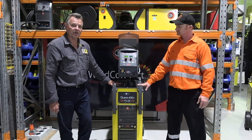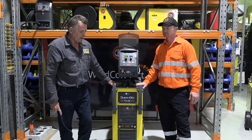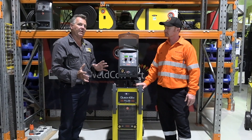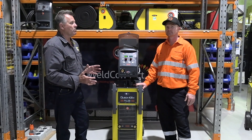This particular model has also got the Pulse version in it. A few of the features in the machine are that it's a very robust machine. It's been built to be aimed at that market of the workshop that does a bit of everything, from aluminium, stainless, and mild steel welding.